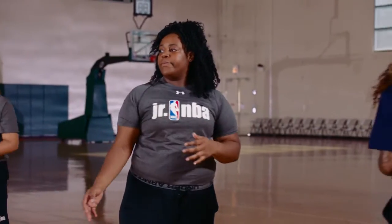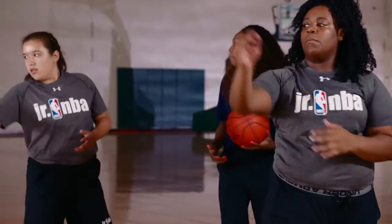Make sure your shoulders are facing forward. You're still making a pass with your shoulders facing forward.